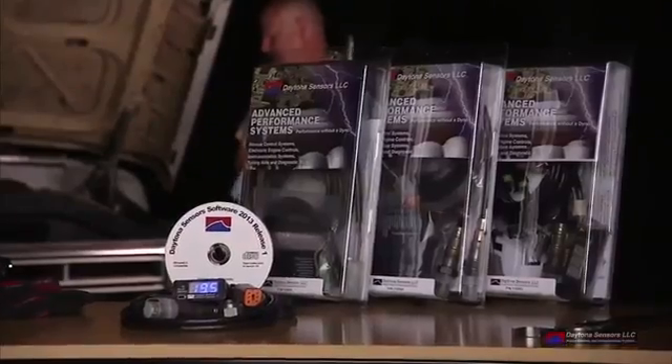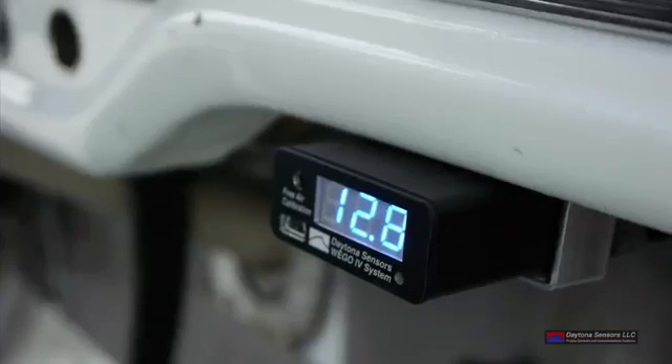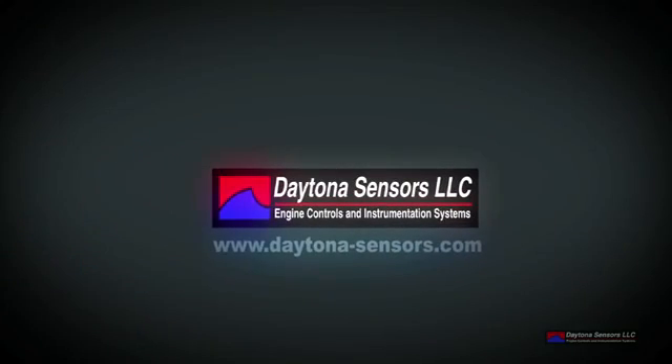We find Daytona Sensor's WeGo 4 helps us get better performance, better fuel economy, and provides early engine diagnostics. So why not tune your vehicle for better performance?